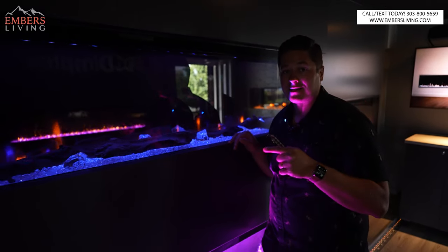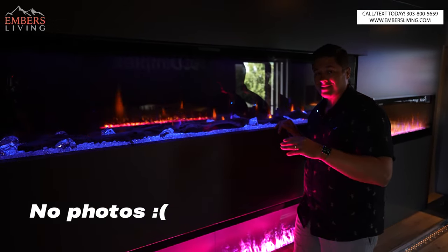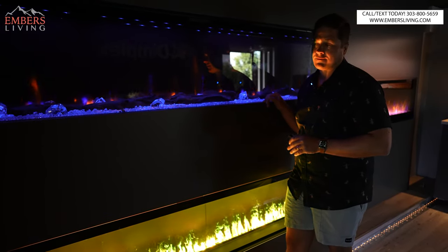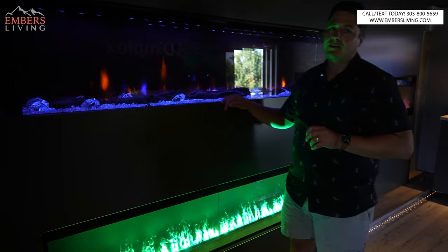What's awesome is they told us you can combine these things — Chris will show you a photo of it — so you can have up to 500 inches of electric fireplace. If you need a 500-inch electric fireplace, you need to take it easy a little bit, but you can do it.